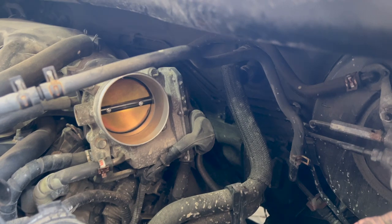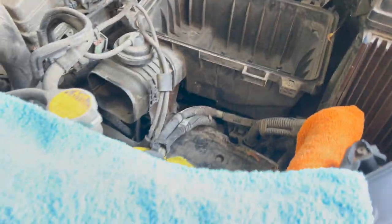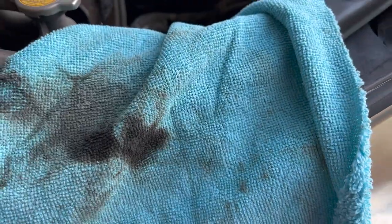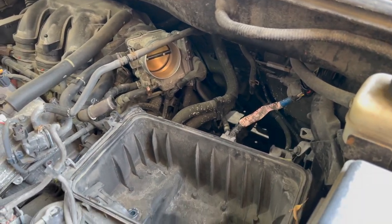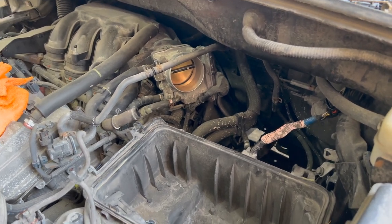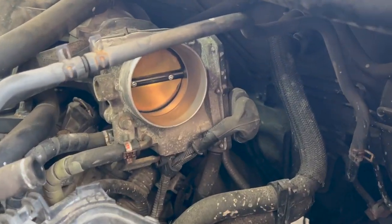I already cleaned it — tried the best I could to get as much carbon off as possible. Here's what the rag looks like — pretty grimy on both sides. These cleanings should be routine every time you're doing your spark plugs, or if the car has more than 100,000 kilometers. Give it a nice clean and it's going to help the car run and drive better.